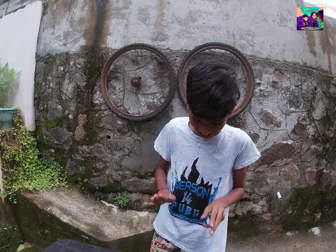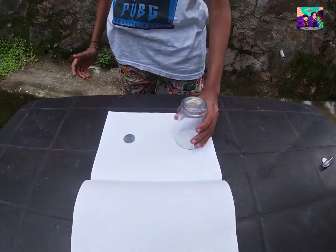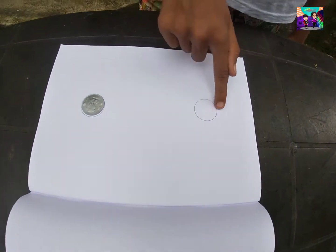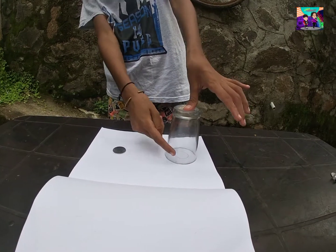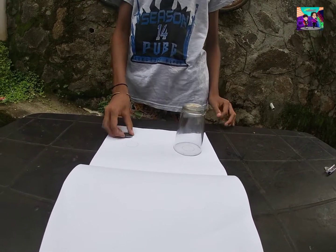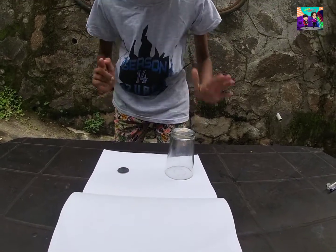My name is Alina. I used to put a glass with a glass.